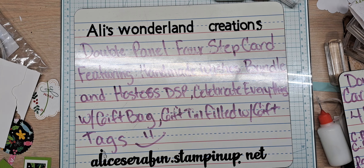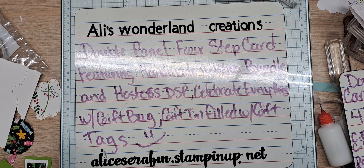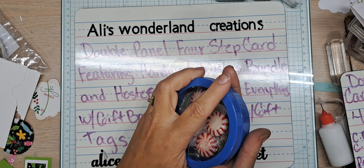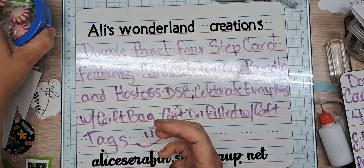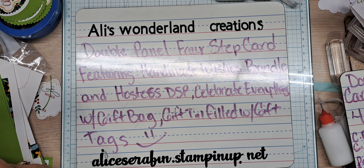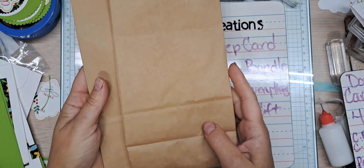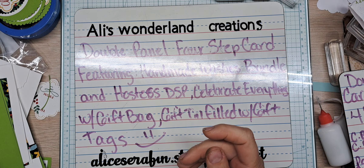Like I said on my whiteboard, we are also doing a gift bag and a gift tin filled with gift tags. I'm going to show you my little tin — got it from the dollar store, it's a magnetic tin, and I've got it filled with some tags; we're going to decorate the top. I'm using a simple brown paper lunch bag for the gift bag — you can see I have cut the top off and we'll go over that when it's time.